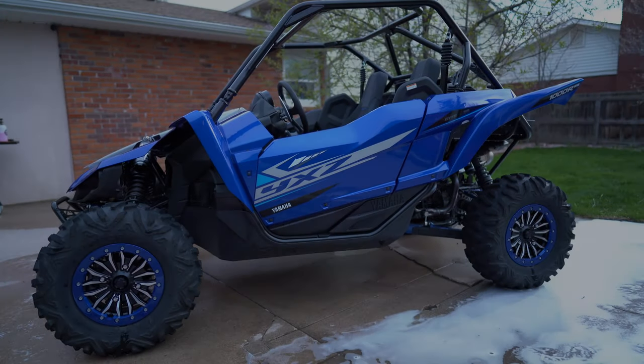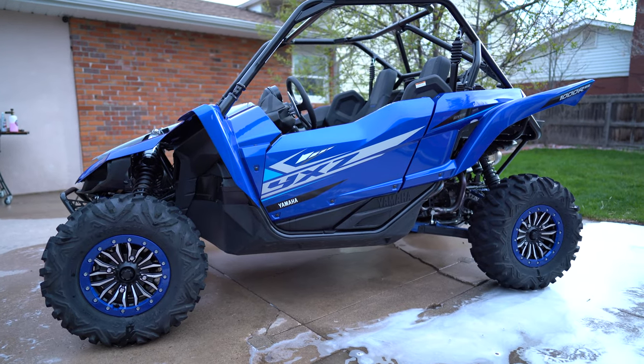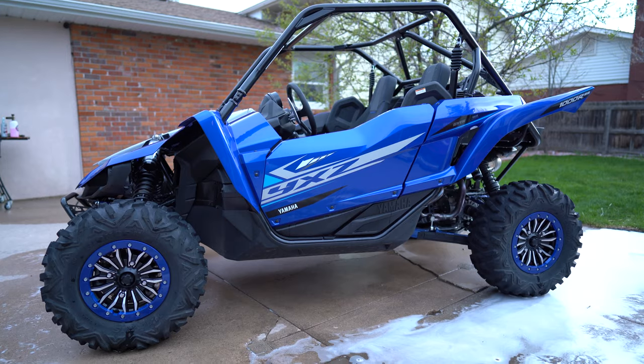Guys, there's the new machine I wanted to introduce you to. It's a 2020 Sport Shift SSSE.